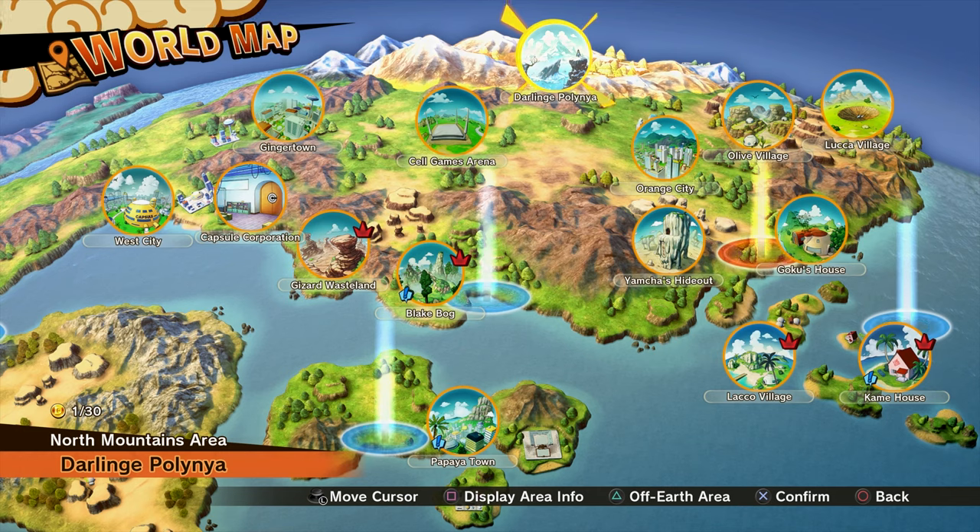Head to the world map and then go up to Darling Polianya, the ice place up there, whatever it's called.